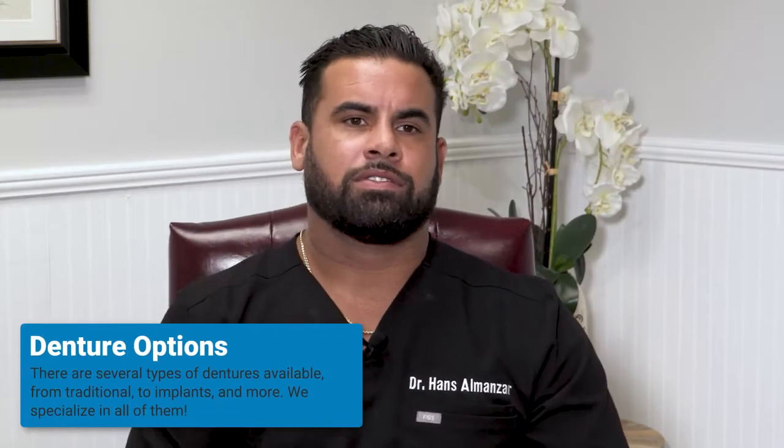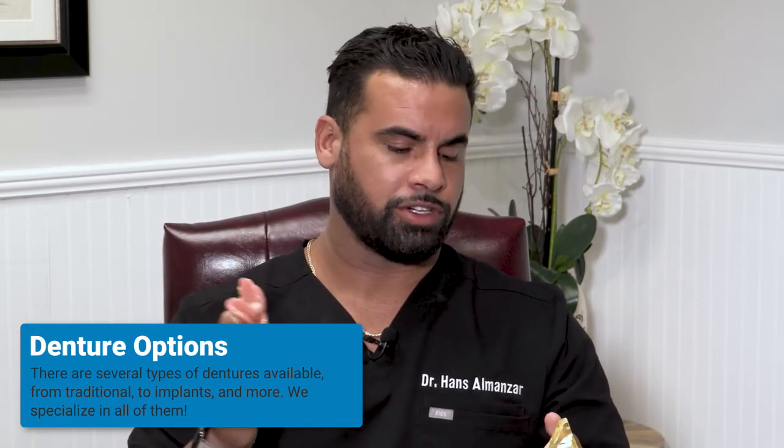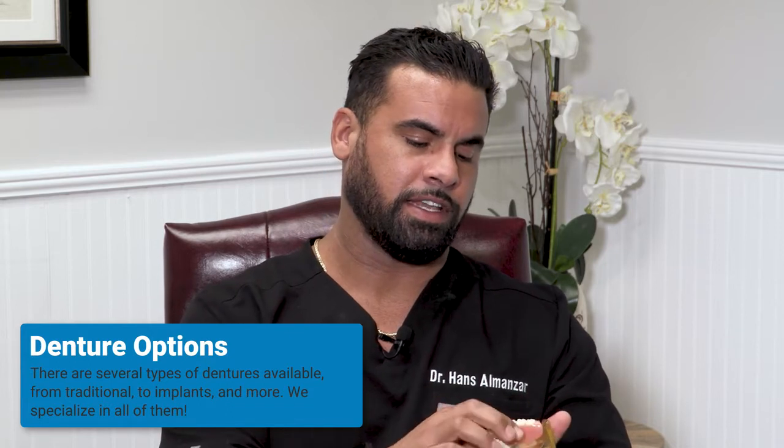We have what's called the hybrid denture. The hybrid denture is an implant supported denture which is fixed in your mouth. Another option we have is what's called the over denture. The over denture is also an implant supported denture, but it is like your traditional denture in that it snaps into the implants.